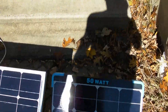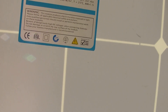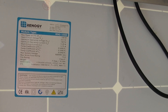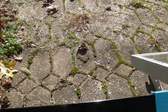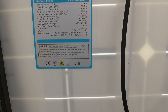They're two different cell structures. I'll show you the back of the bigger one. This one is a RNG 100D panel, again rated at 100 watts. And this is a RNG 50MB-ME, nominally rated at 50 watts.